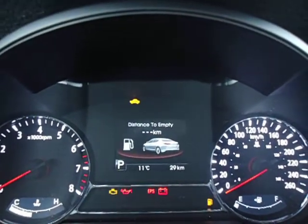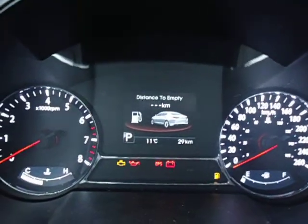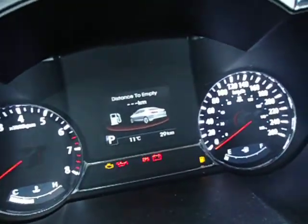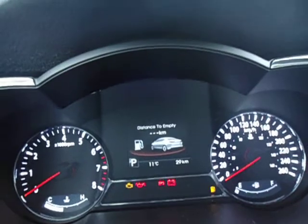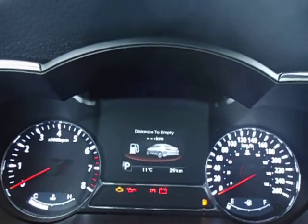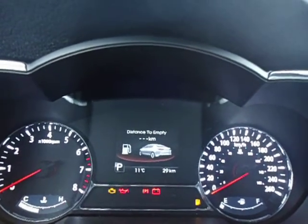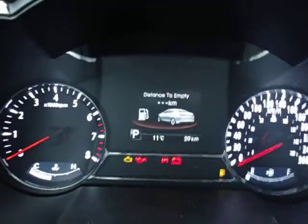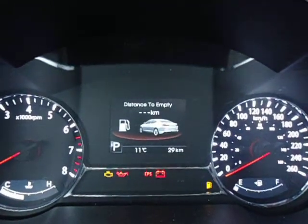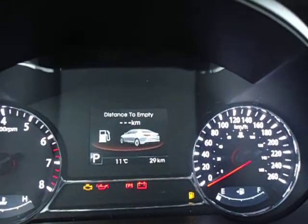Because this has very little gas in it, it's not showing you a lot. But if you cycle through, it will give you all the information you need about your fuel economy: average fuel economy, average speed, and distance to empty. You can also see the outside temperature in the dash, and the odometer reading — 29 kilometers.